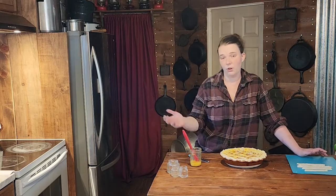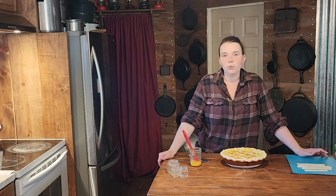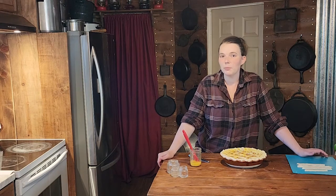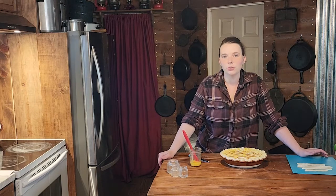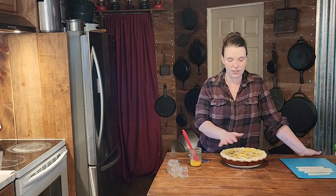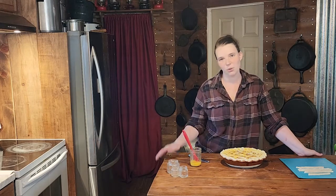Since we're talking about eggs — if it gets to the point where it's too hard to find eggs, or if they really end up being a dollar each, what you can use to top your pie is melted butter, a little bit of milk, or even just water brushed on there — it works great. All right, let's get this pie in the oven. We are going to bake it at 350 degrees for 30 to 35 minutes until the top is golden brown.